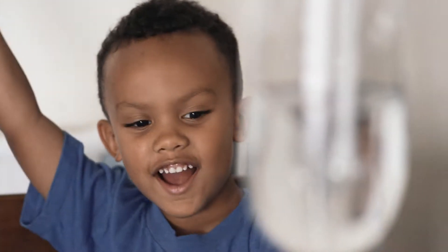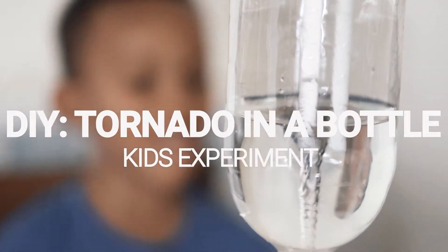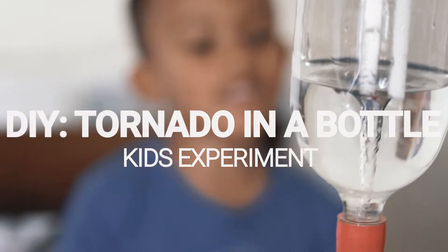Hi everybody! Today we have a cool tornado toy, and I'm going to show you guys how to make it. It's going to be really, really fun, so I hope you like this video.